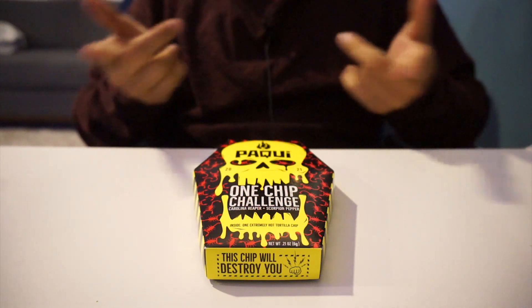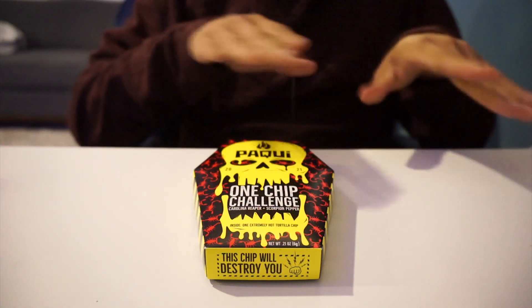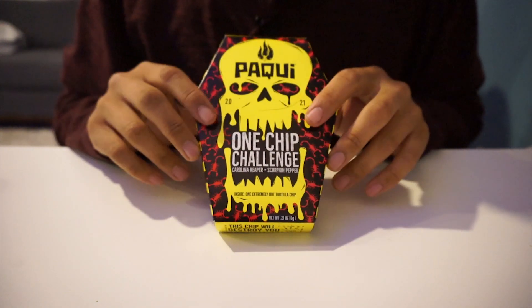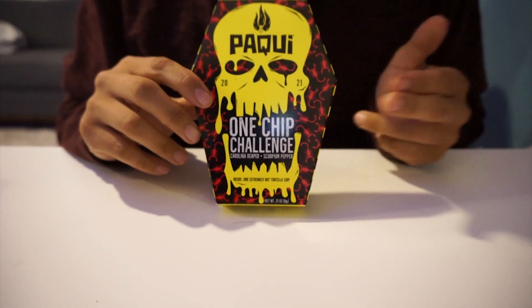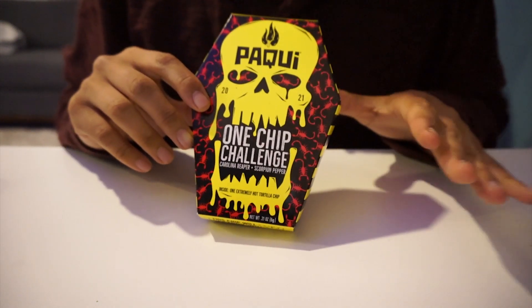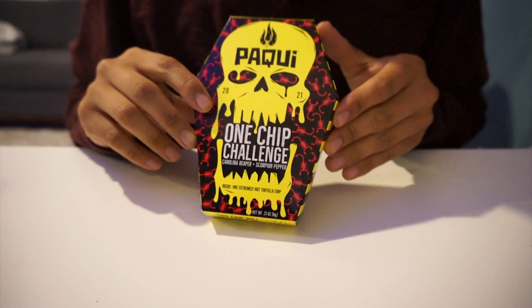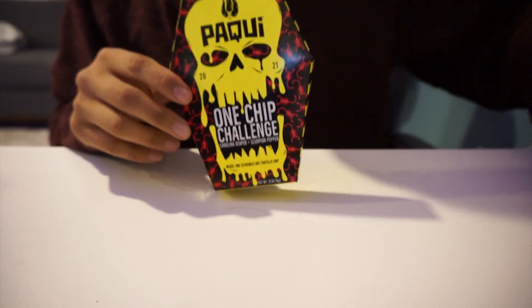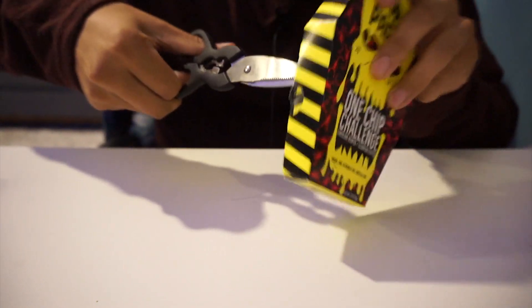Yo, what up — Best Noodle Reviews back at it again. Tonight I got something special for you guys: the Paqui One Chip Challenge. This is something new, it's not a noodle, but my boys have been hyping me up and I just want to see what it's about. Let's go ahead and get right into it.